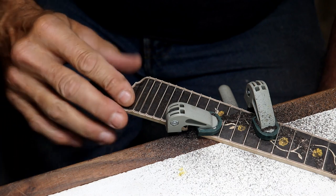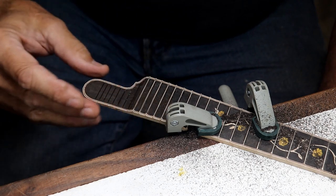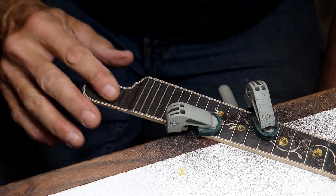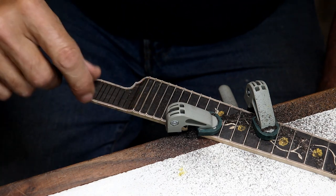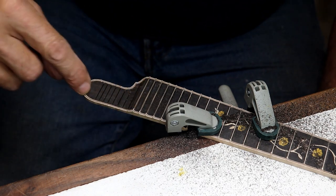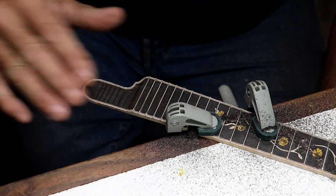Some of you might be asking why I'm scalloping this down — this is simply for pick clearance. A lot of folks don't like what they call the Florida end on the fretboard for F-style mandolins, and a lot of people just prefer their fretboards cut off straight. That's fine. I like the look of this, so what I do is scallop it down — then I have plenty of pick clearance right here and I still get the look.